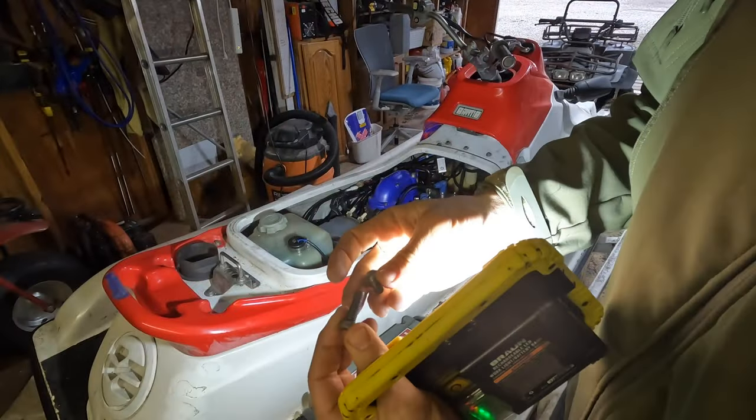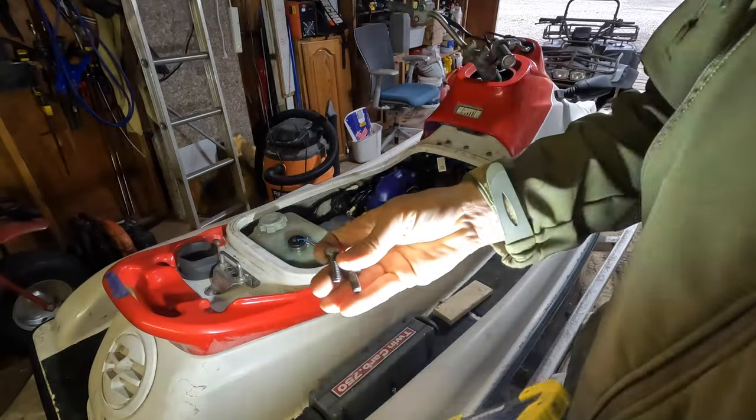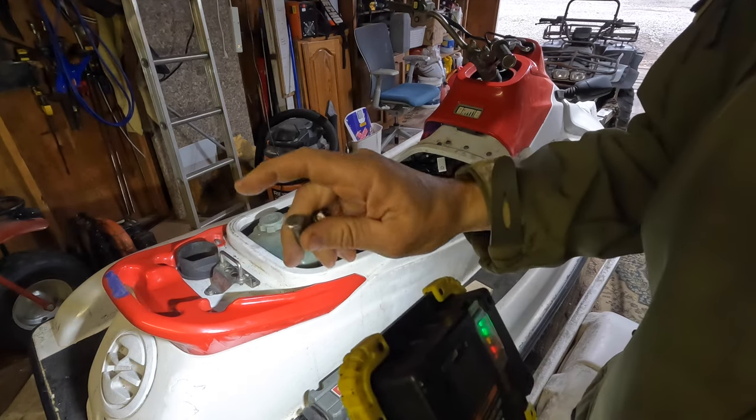I almost forgot about this bilge pump filter. I've got two extra bolts — can't figure out for the life of me where these guys go.